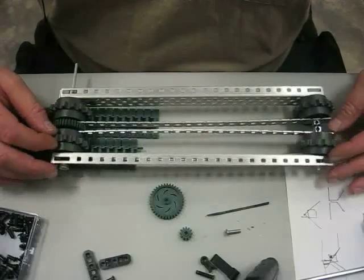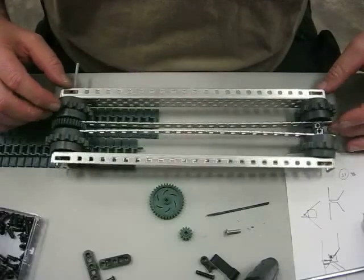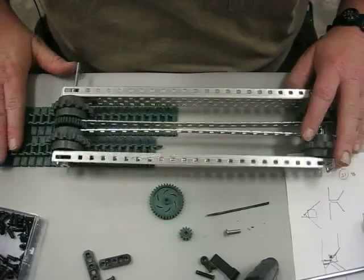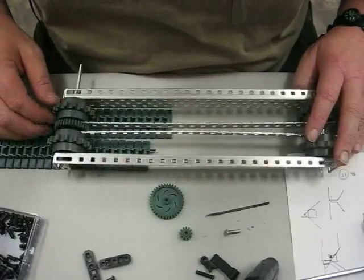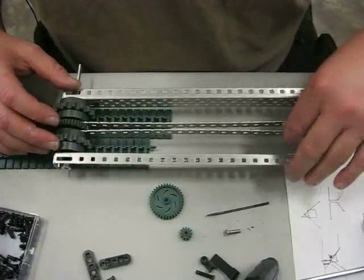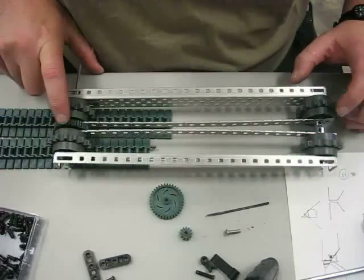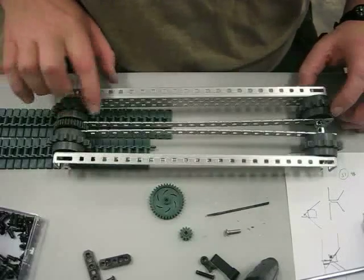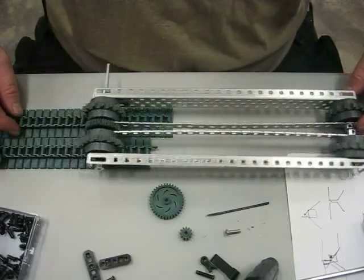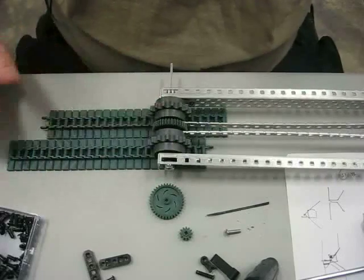This inner track right here would be the main set of tracks. This outer set of tracks right here is going to be the flipper track. I'm just looking to see exactly how close we can get these tracks without them actually touching. This would be the main track, and this is the flipper track.